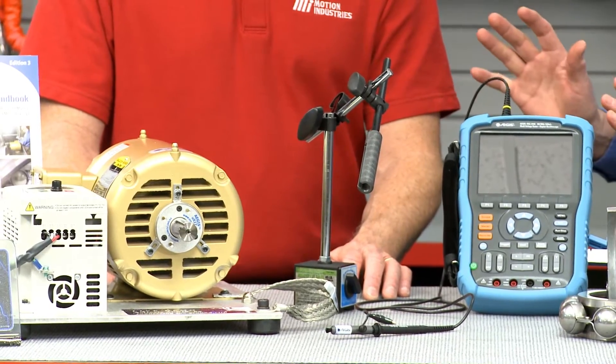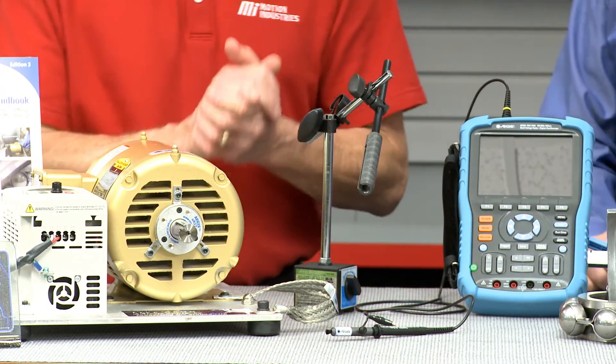Now what do we have on this other motor over here? This motor already has the ring installed, so it's already protected. The voltages will go through the bearing protection ring instead of the bearings, and there should be no voltage present on the screen of the Aegis shaft voltage tester.